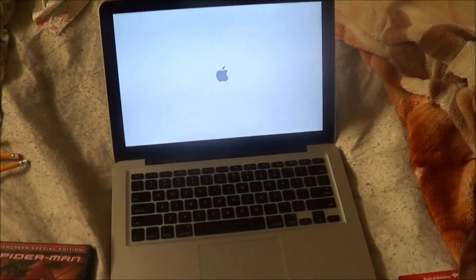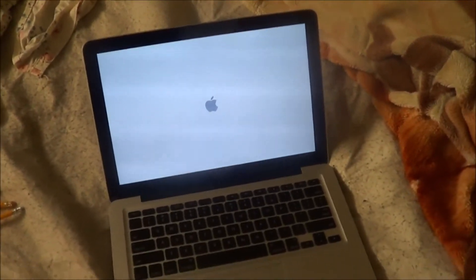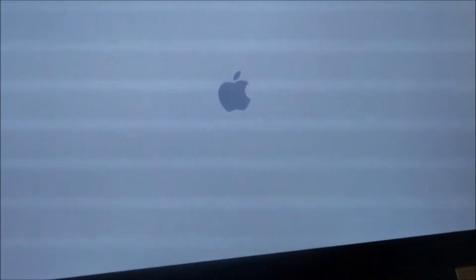Turn this thing on. Okay, it's turning on. Give it a second. And the Apple logo came up — see the Apple logo.